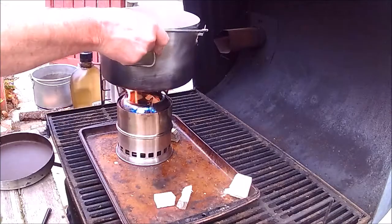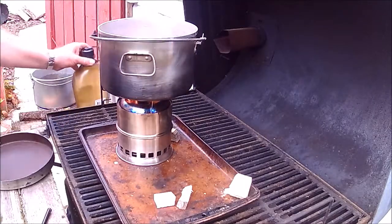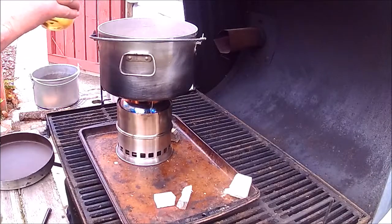I'm going to put the pot on. Two quarts of water.